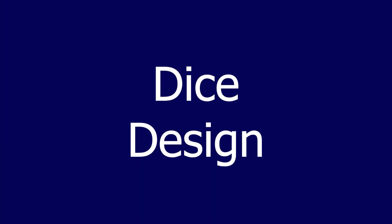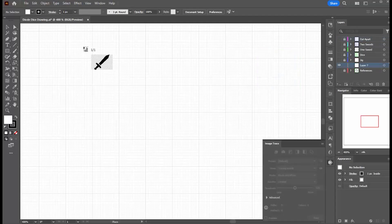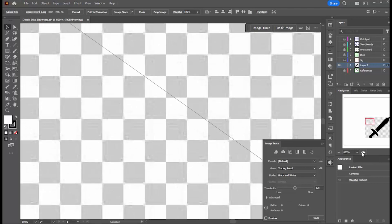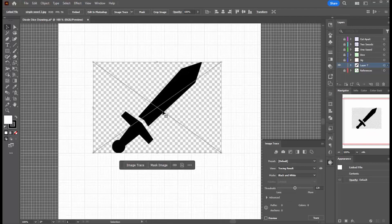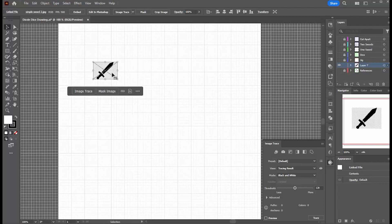Let's start with the design. I have two references on this layer: one is a 16mm square, which is the size of one of the dice, and a sword, which is the image I'll use for this test. I created the sword by finding a piece of black and white clip art. When I pull it into the Illustrator drawing, it's very large, so I have to size it down to something close to the size I plan on working with.